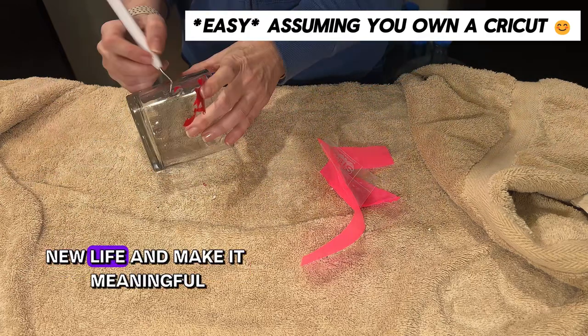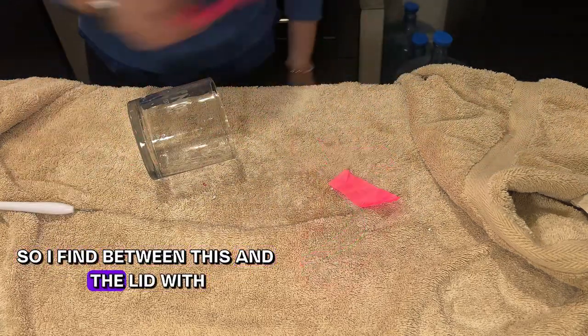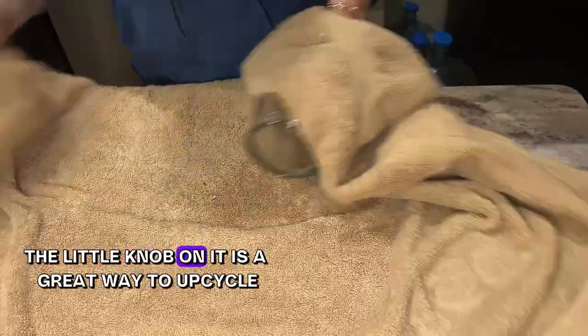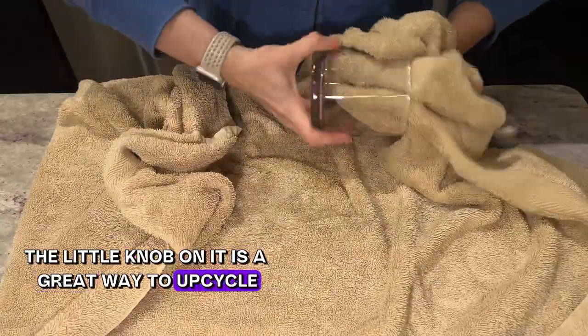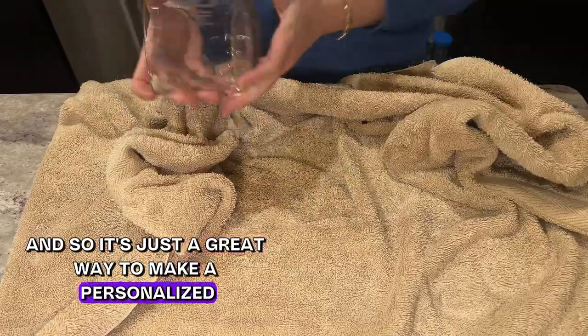Between the etching and the lid with the little knob on it, it's a great way to upcycle and make a personalized jar that someone might be able to put to use.